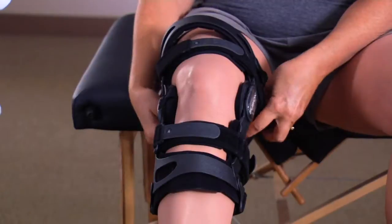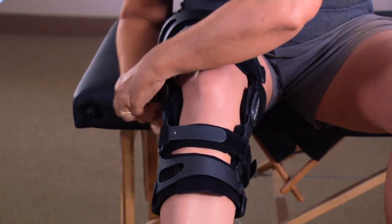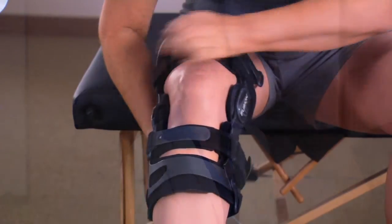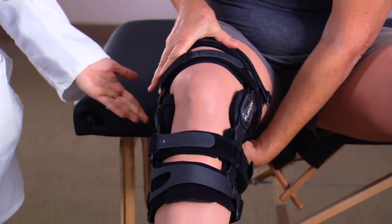Fasten strap two in the back above your knee. Make sure that the brace doesn't move too far forward. Make sure the thigh cuff on the front of the brace is pressed flat against your leg and fasten strap three behind the hamstring.